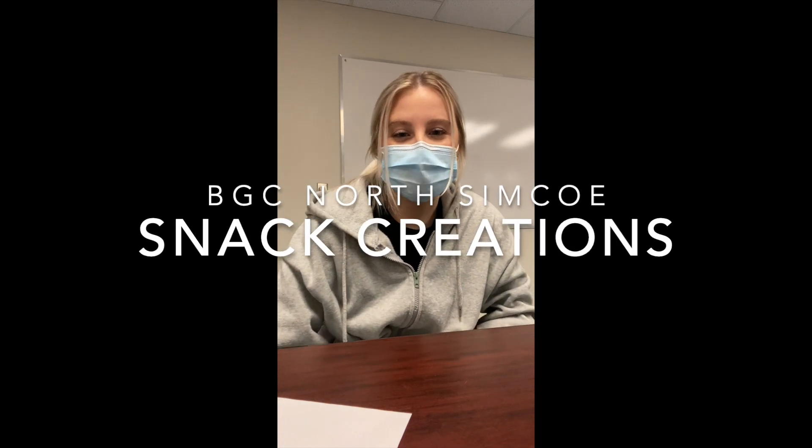Hey guys, today we're going to be making snack creations. So in your kit, you will have two ingredients and with those ingredients you're going to be making a snack. So you can either use both those ingredients or you can use one, and you can also add something from your own kitchen.